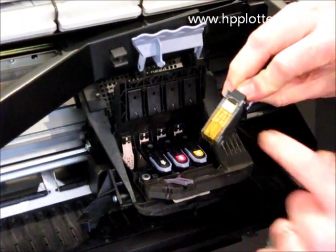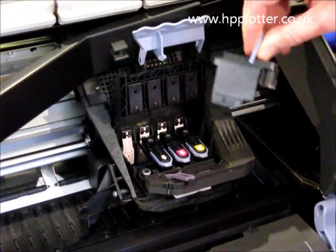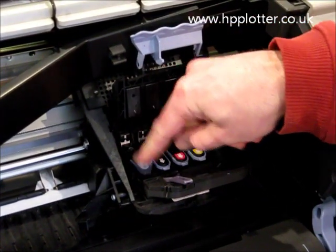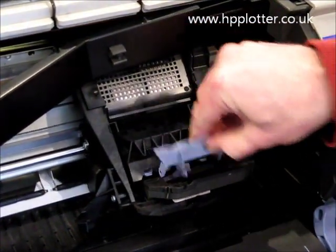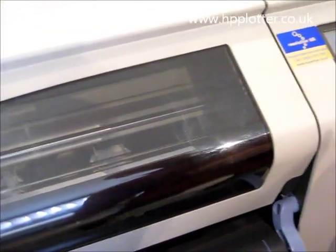Check the print head itself to make sure it hasn't got ink over it. This one's quite clean, so that's fine. Seat the print head, latch it, shut it up, and shut the top cover.